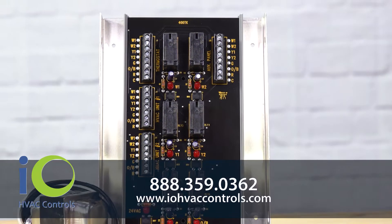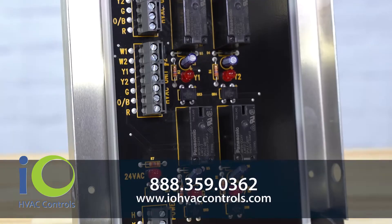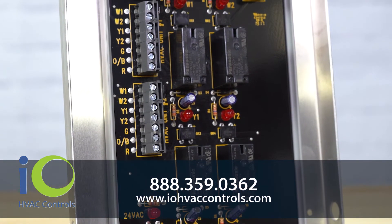For more information, call 888-359-0362 or visit IOHVACcontrols.com.